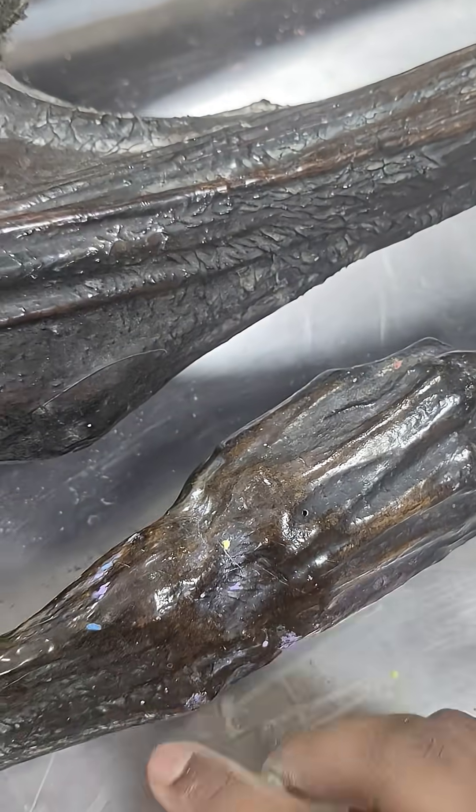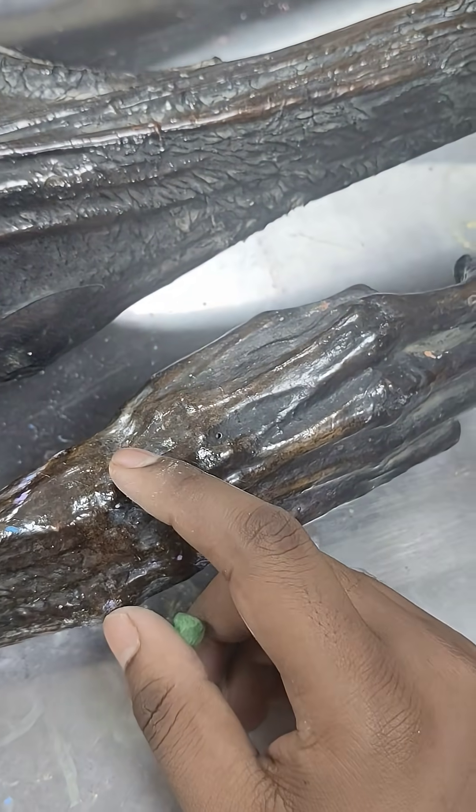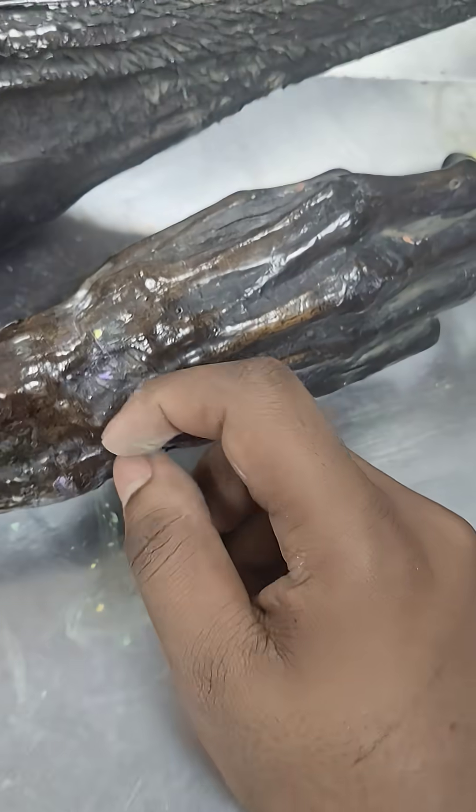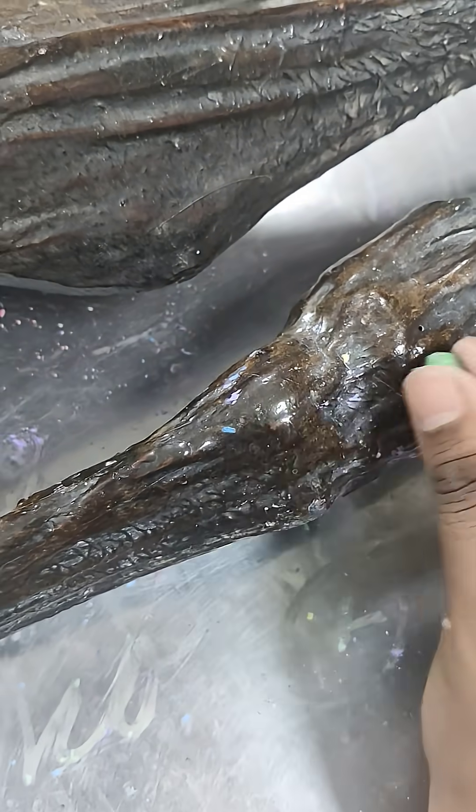The second is the retinaculum — this is an oblique band situated in the extensor region of the forearm. For this we have the anterior border of the radius.